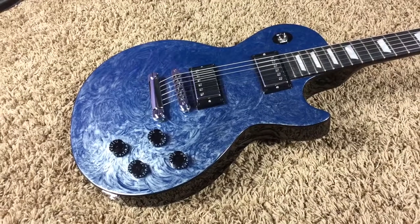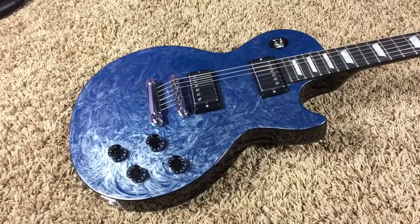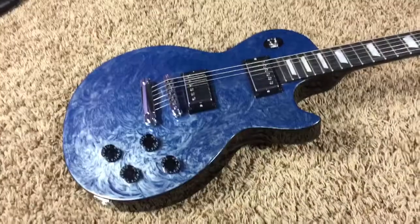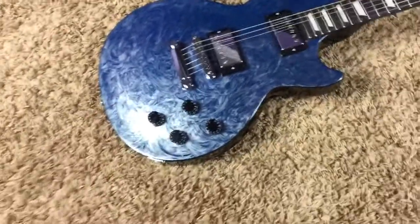Welcome back to another Troglies Guitars video. Today we have a really cool special edition studio model. If I remember correctly, this is a 2013 — I can tell you for sure once we see the back of the headstock.